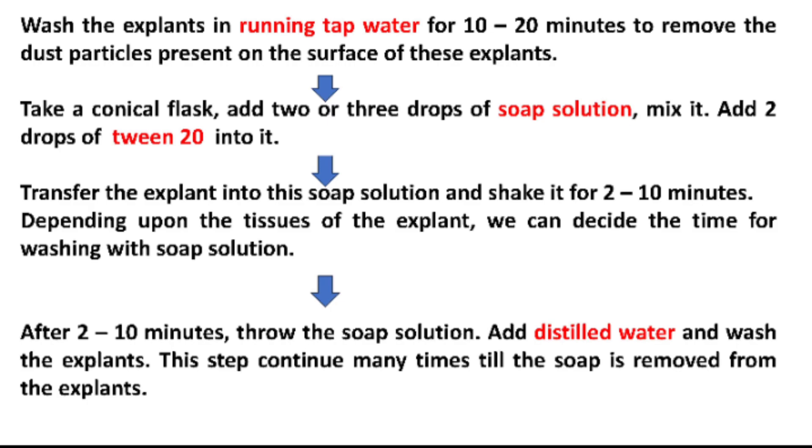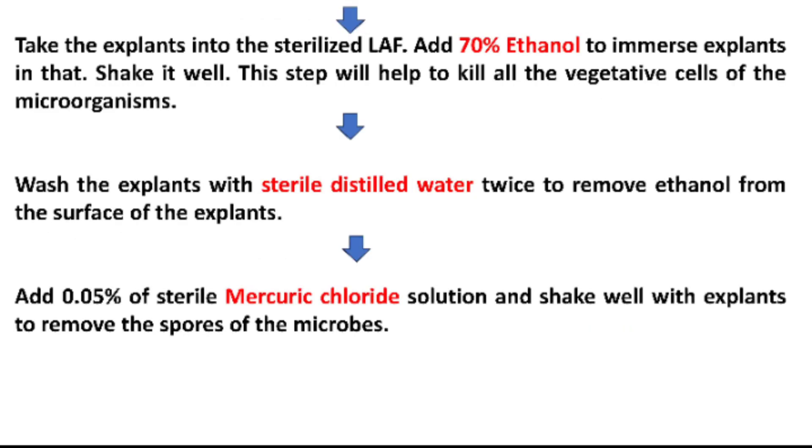Get the explants into the sterilized LAF. Add 70% ethanol to immerse the explants and shake it well. This step will help to kill all the vegetative cells of the microorganisms. Then wash the explants with sterile distilled water twice to remove ethanol from the surface of the explant.